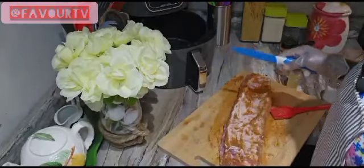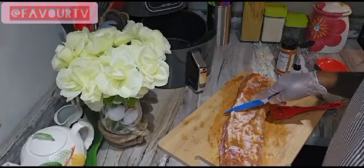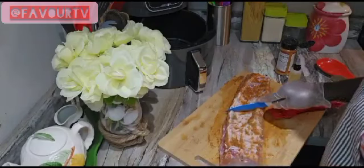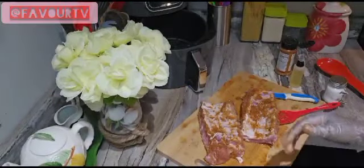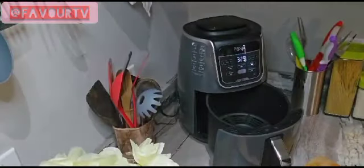So guys, today I'm going to be using my air fryer to bake. So I have to cut this into two so that it's going to be able to fit in our air fryer. So I'll cut this into two, and then we're going to go ahead and put this in here.